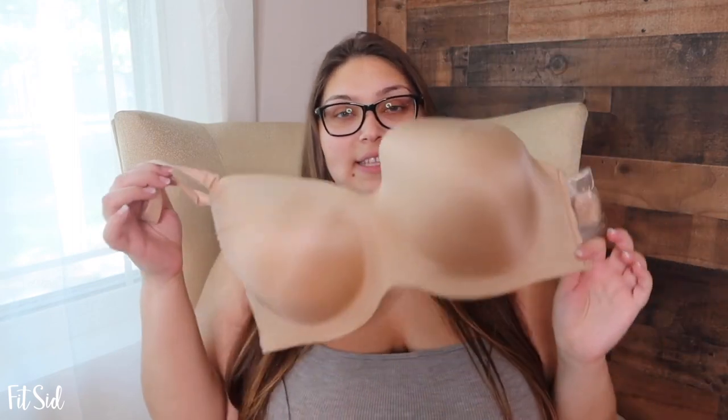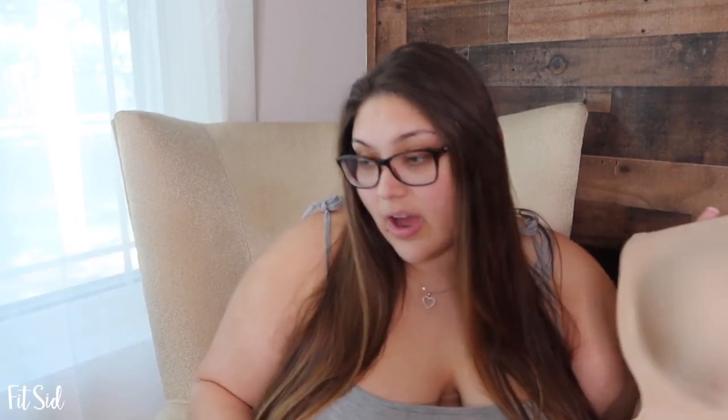Specifically, I ordered a 42 triple D in this and then I ordered my normal size, which is a 42G. The 42 triple D definitely didn't fit — I should have known that, but I was trying to think that maybe my boobs were getting smaller. They're definitely not. This one doesn't fit, but I just wanted to show that to you. This is the bra that I tried on.